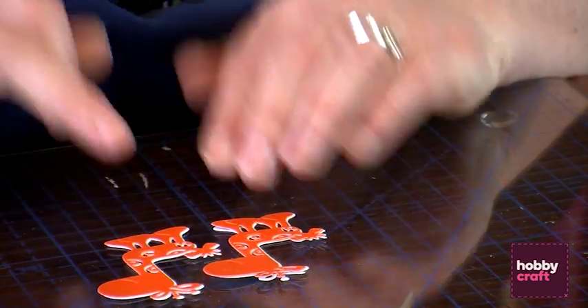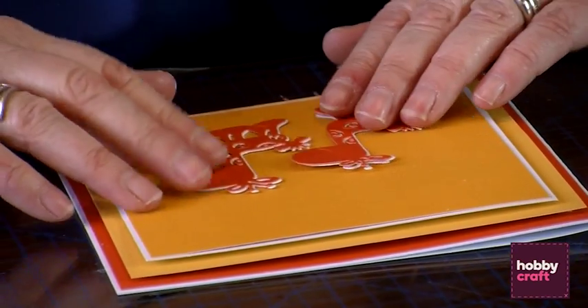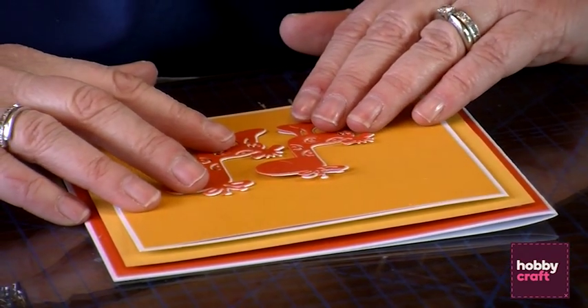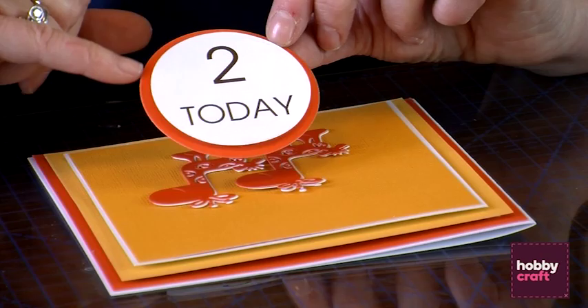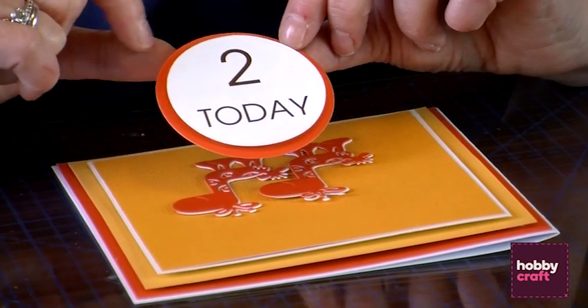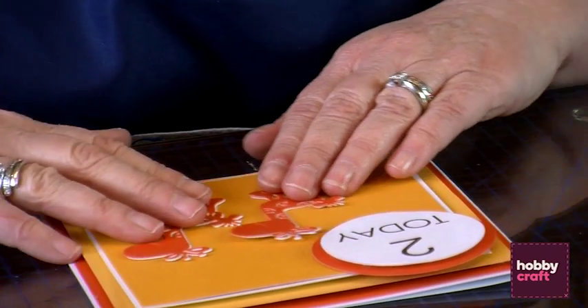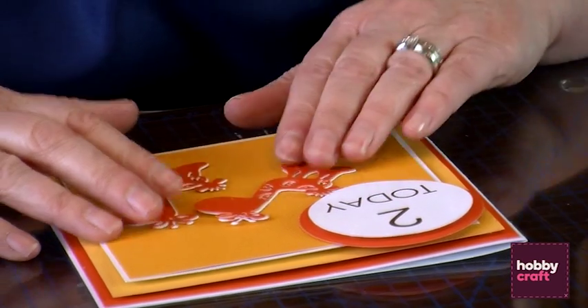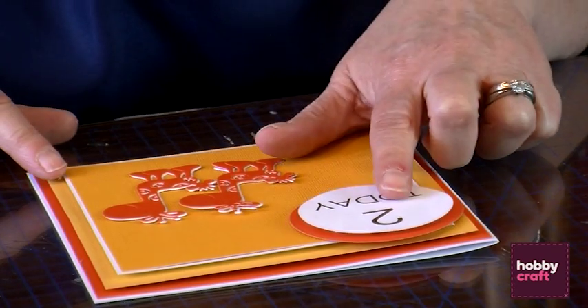We've got our two little giraffes now. Let's take the card back and I want to start placing these little giraffes because I've also got a couple of other bits to put on. We've already done this little sentiment — you can print that out on a computer or you could even write it. That's been matted and layered with foam tape onto some orange using the Tattered Lace Essential Circle die set. That's going to go up there in the corner, so I want to make sure I've got enough room for my little giraffes.